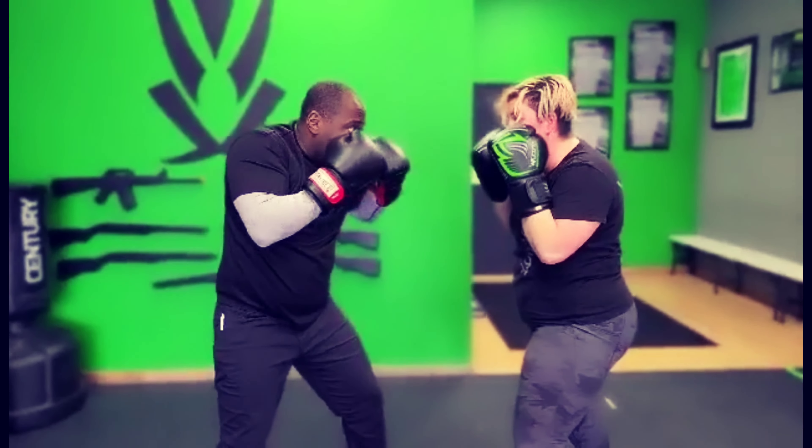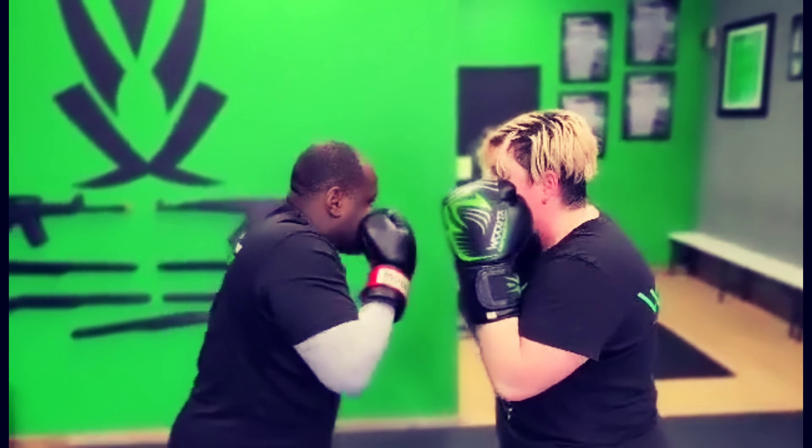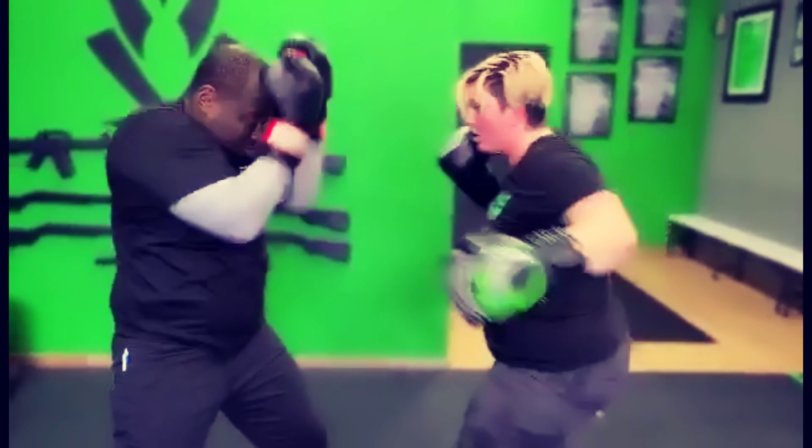He's going to throw a rear hook — I'm going to bob and weave to the lead, hook, cross, hook. He throws a lead hook — bob and weave to the rear, cross, hook, cross.